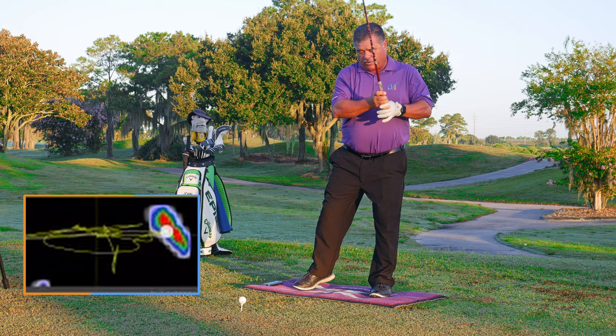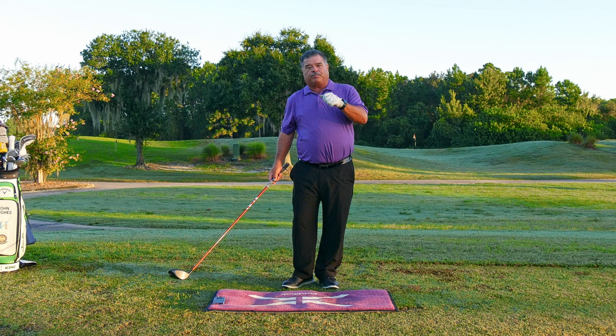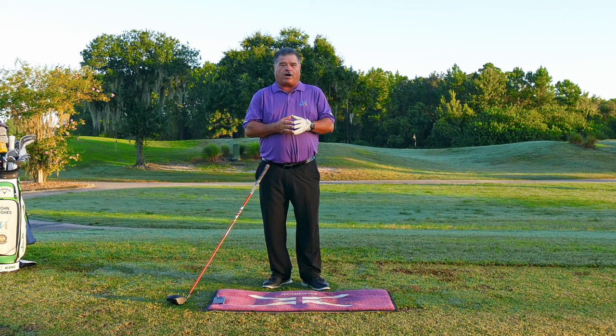...how the heat map takes my center of mass and moves it forward. If you can just make that kind of move, you hit it much longer, much further, much straighter, and you become the performer you're looking to become.